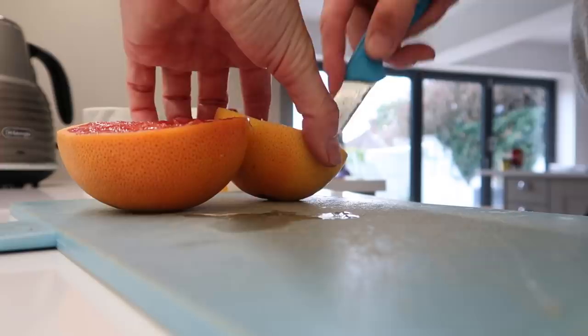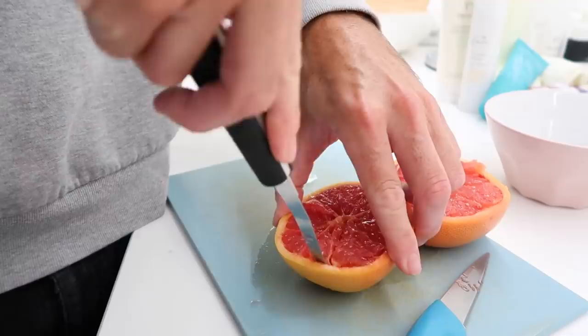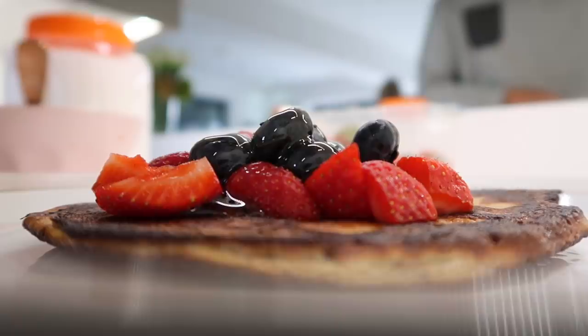Matt always, every single morning, makes grapefruit. We have this special little grapefruit knife which makes it so much easier to cut up — sometimes it can be tricky. But this is very much part of his routine. We're also going to have some coffee. And then this is my breakfast — my little protein pancake with maple syrup and berries — and I'm just going to have that with my coffee.